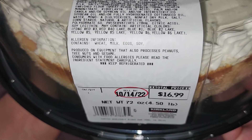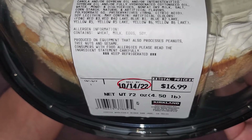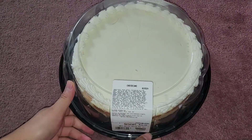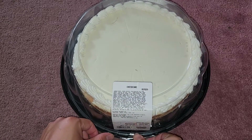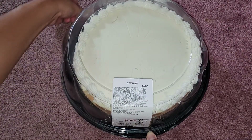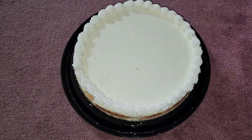Keep refrigerated — sell by October 14, 2022. We purchased this on October 10, 2022. Net weight is 72 ounces, 4.5 pounds. Now let's pop this lid off — you push down on the lip and work around the outside where the little clip things are, and it pops right out.